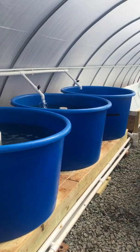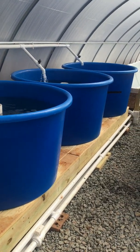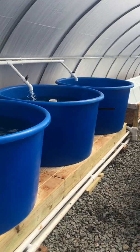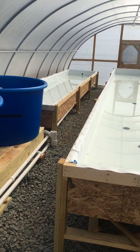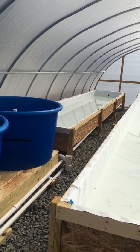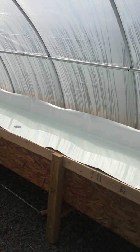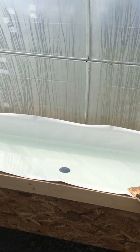We've got three 210-gallon tanks, only two of which are going to be run initially. The third one is acting as a sump right now. And then we've got our deep water channels — a 24-foot, a 32-foot, and a 40-foot over here on the right-hand side.